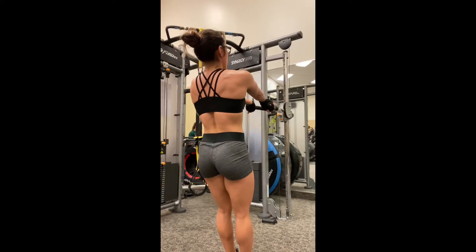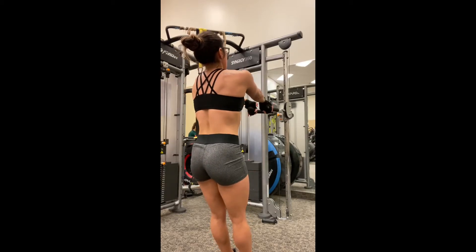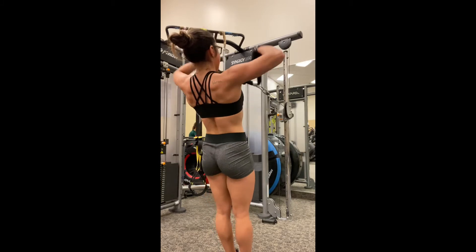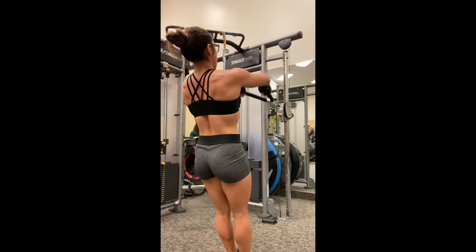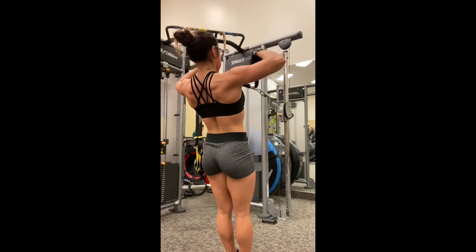This is a face pull. To set yourself up, you want to make sure that your cable is right at eye height. Once you get that set to your eye level, you're going to get the rope so that you can get the best range of motion for a face pull.